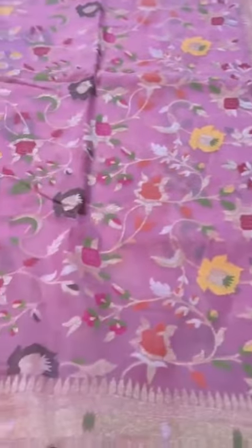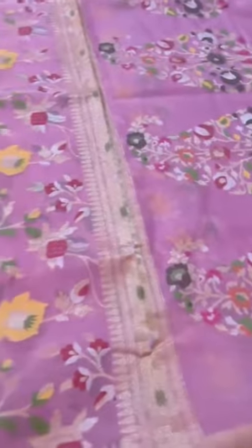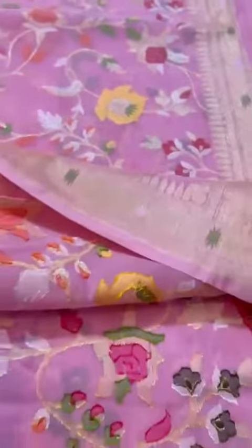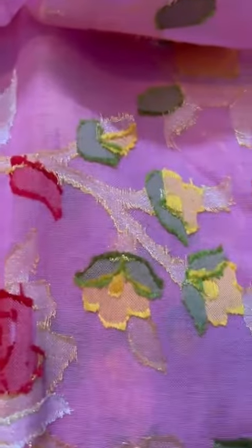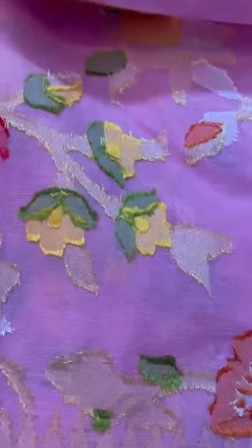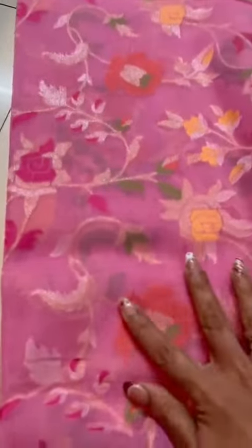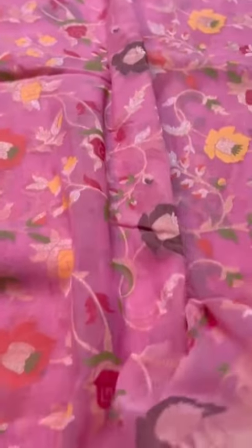A cotton saree — now which one do you think it is, jamdani or cutwork jamdani? Very, very difficult to tell the difference. Let me show you the reverse side. This is how a cutwork jamdani looks from the reverse side. As I've gone closer, the colors are tending to change a little bit. This is the cutwork jamdani look — please see the right color palette, it's a nice pink color all over.